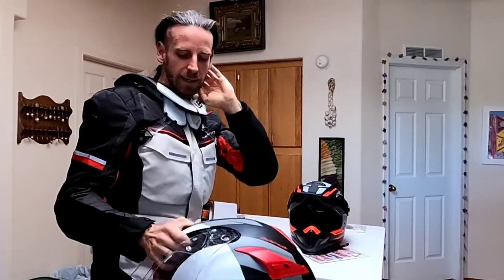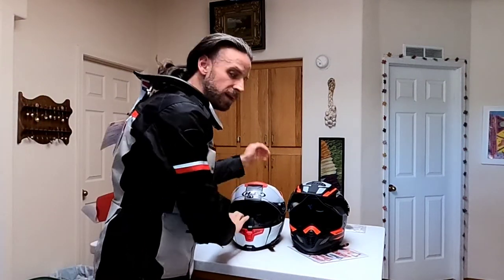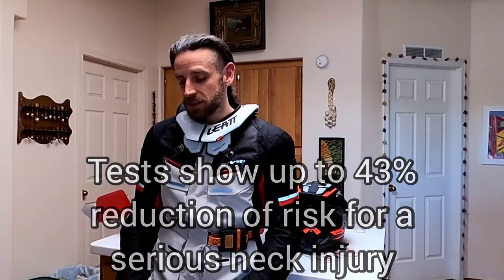These things are kind of new in the leisure market — they've been used in racing for a while now, and the data is really good on their safety. So I'm going to give it a try. Of course, the first thing to do is get a new bike, and I'll keep you posted on how that search is going too.